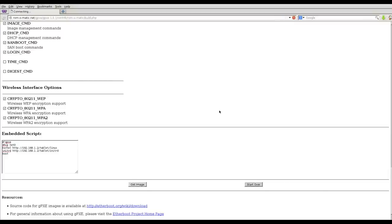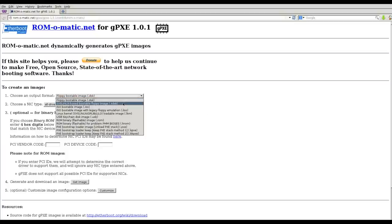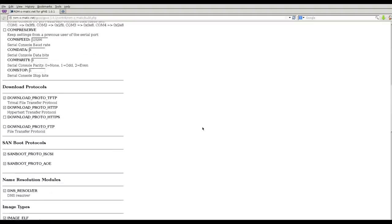Let's look at one other option. I'll click 'start over' at rom-o-matic.net, and this time instead of choosing a plain floppy boot image I'm going to choose a syslinux-based floppy boot image. I'll go to customize again.